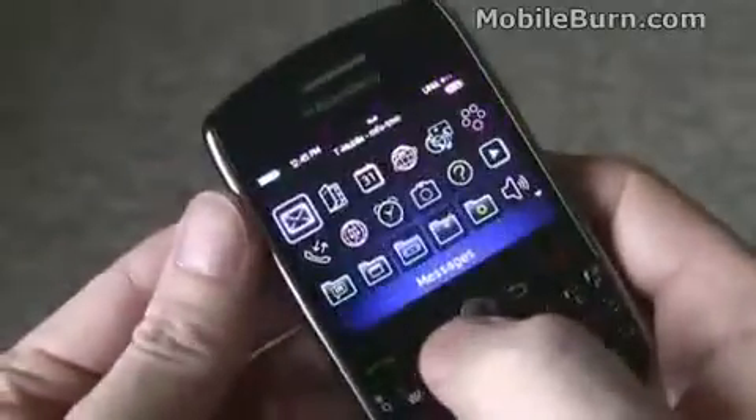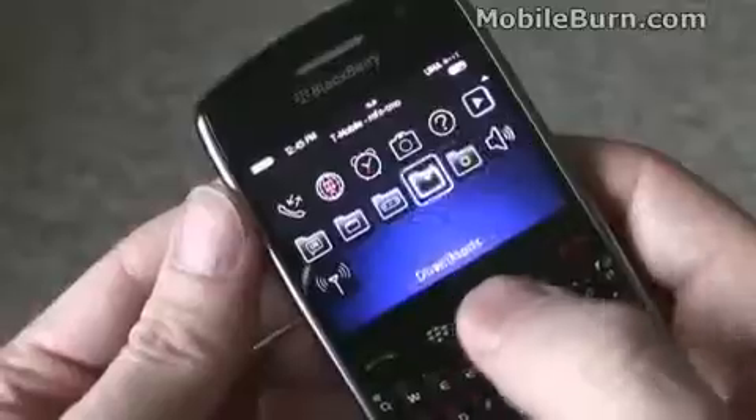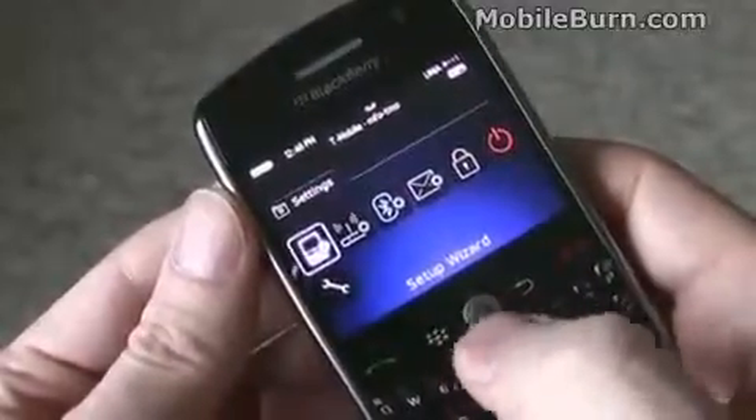This runs version 4.6 of the BlackBerry OS, so it has a slightly different look. It's not quite up to Storm specs, but it's definitely on par with the Bold.